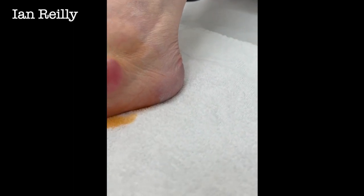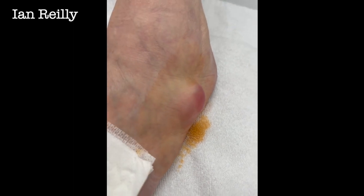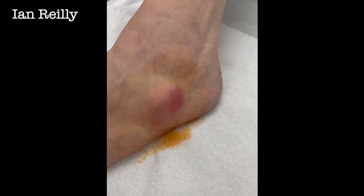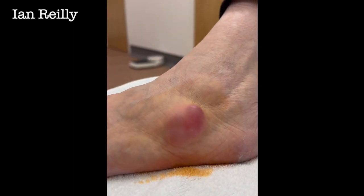I'm just going to move that camera around just to show really just the size of it. I mean, it's got its own postcode, hasn't it? Or zip code.